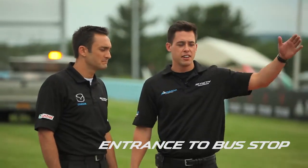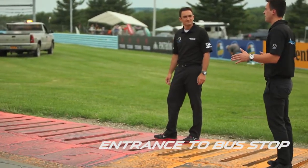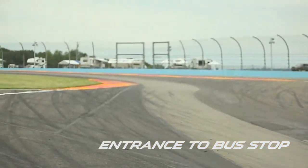Here we are at the entrance to the bus stop. This is actually very similar to the S's — car placement is what you want to think about. As you come through here, you want to try to use this entire curbing. The idea is that once you get over it, you're set up on the right side for the rest of the bus stop, giving you a better angle to come back left and roll as much speed as you can.